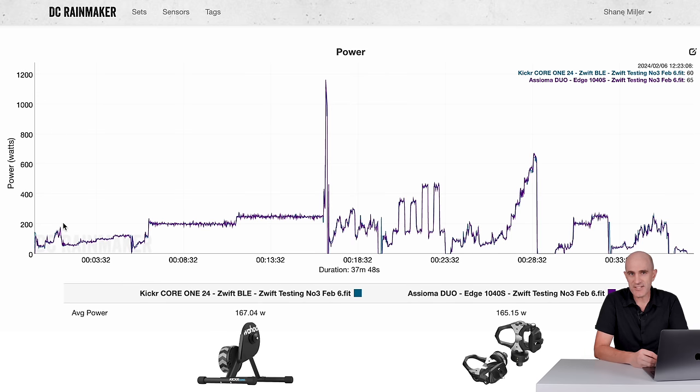Jumping now to the data analysis side of things, looking at the numbers coming out of this trainer. I have a ton of data collected from all the testing over the last few weeks, but I'll condense it down into just two data sets. After all, this is the Kicker Core — it's not exactly a new trainer. The new unit Wahoo sent over, which I'm calling the Kicker Core 24 here in the Llama Lab, did take a few hard rides and a number of spin downs to really get bedded in — something that's likely addressed by just riding the unit over a few days or weeks and relying on auto-cal.